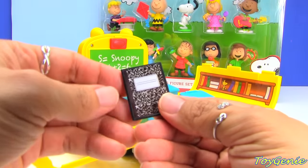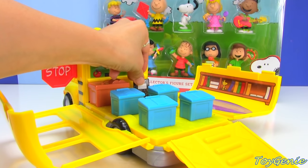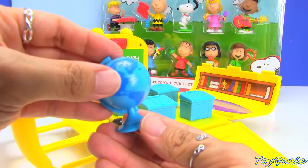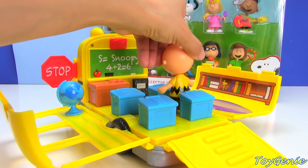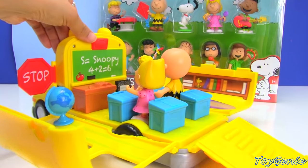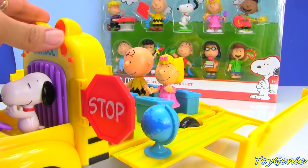And it also comes with a notebook and a globe! We can put Charlie Brown here and his sister here. Super cool!